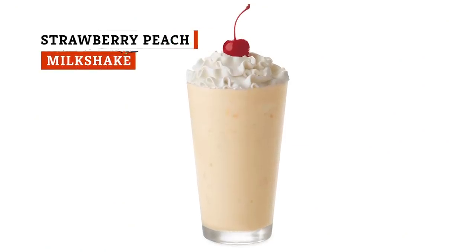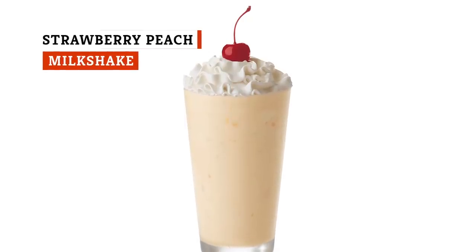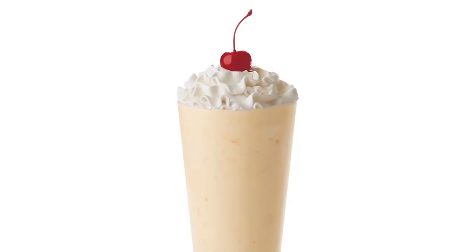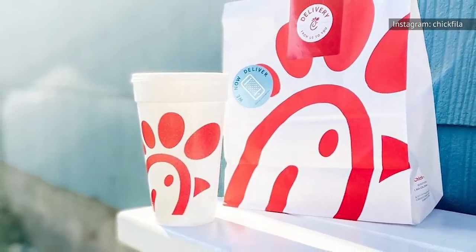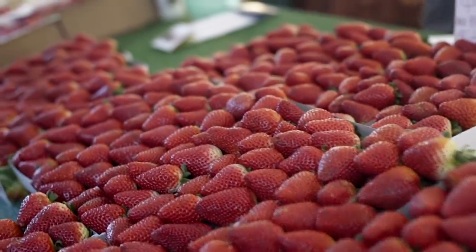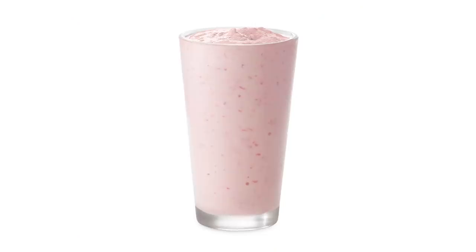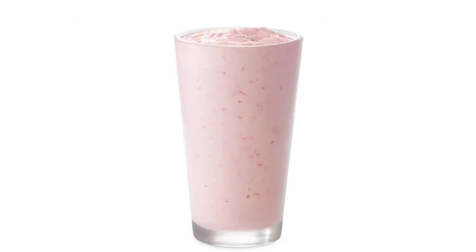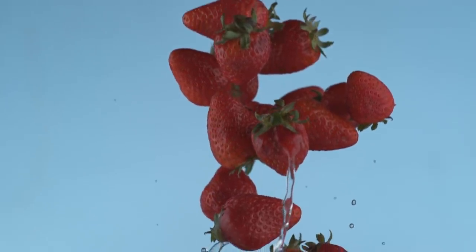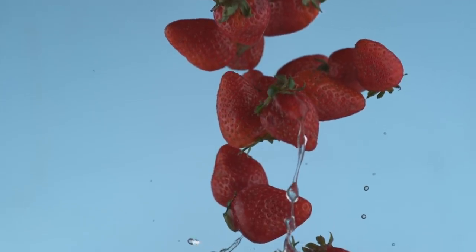Peach milkshakes aren't on Chick-fil-A's permanent menu due to the seasonal availability of fresh peaches. But for about three months every summer, this fan favorite is ready to be ordered. And you might not realize that you can ask the cashier to customize your shake into strawberry peach perfection. Since strawberry milkshakes are offered year-round, all you have to do is ask for a little bit of the strawberry topping to be added to the peach milkshake before blending.